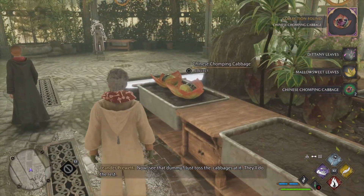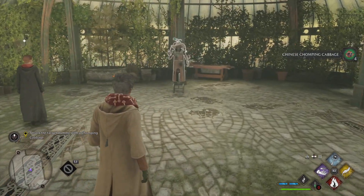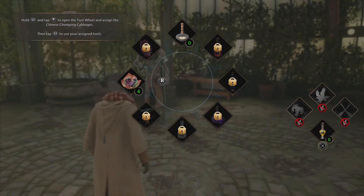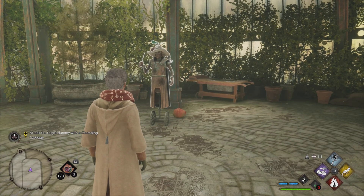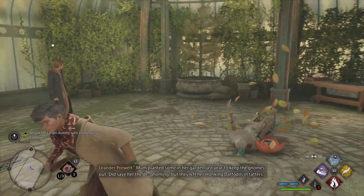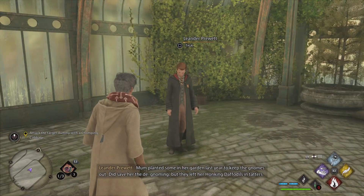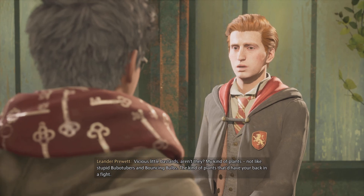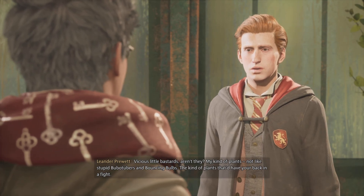See that dummy? Just toss the cabbages at it and they'll do the rest. Look at that — there's nothing they can't get their mouths on. Mum planted some in her garden last year to keep the gnomes out. Did save her the de-gnoming, but they left her honking daffodils in tatters. Vicious little things, aren't they? My kind of plants — not like stupid bubotubers and bouncing bulbs. The kind of plants that just have your back in a fight.